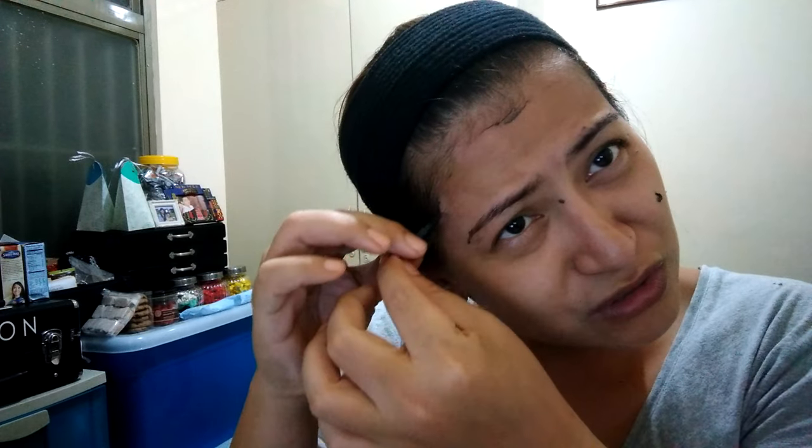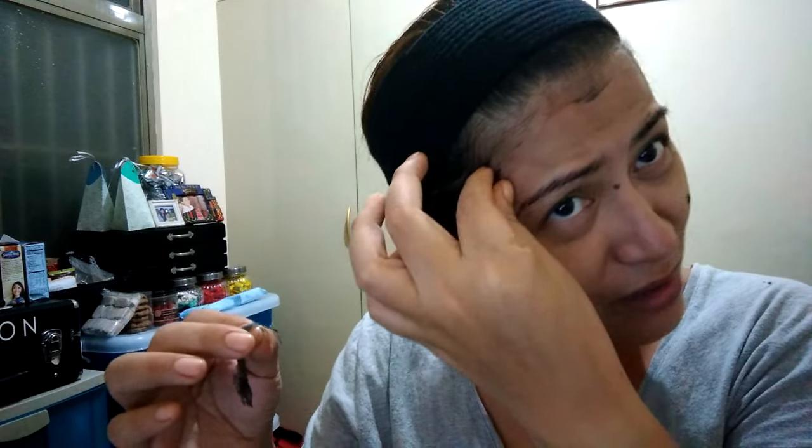You can feel how painful this is — masakit nga yun. Ow! So you have to make sure your baby bangs, if you have them like me — ow! — are out of the way.